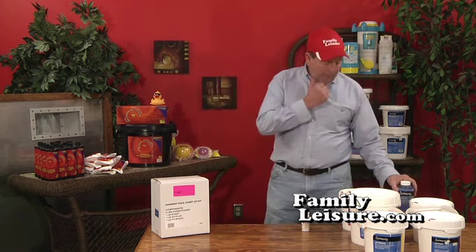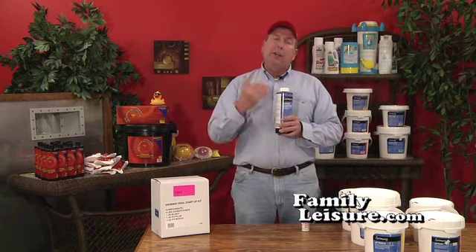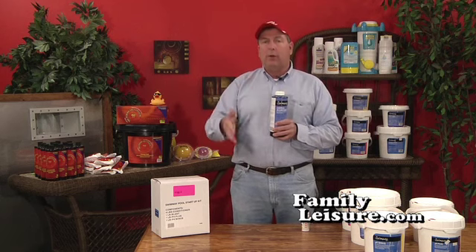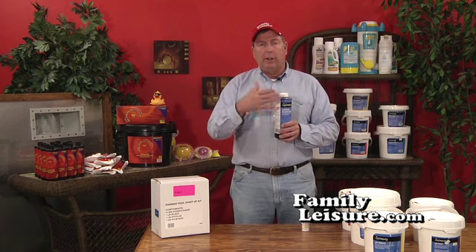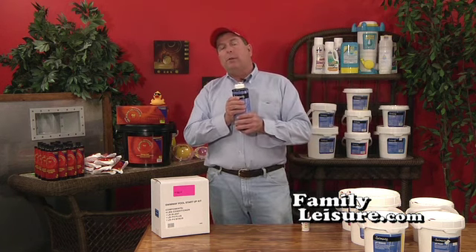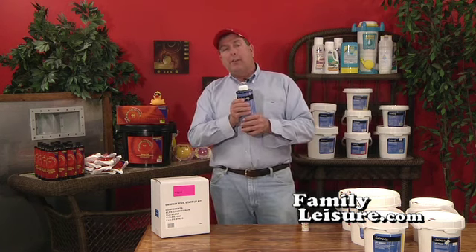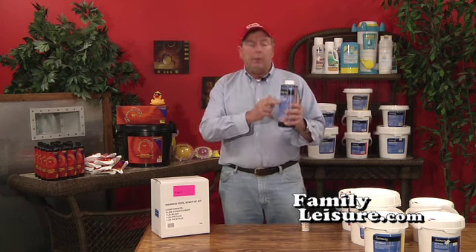Once that is finished, I recommend copper algaecide. Remember, algaecide does not help kill algae — it prevents its growth. So it really isn't necessary to put it in until after your water is clearing up. The initial treatment is about six ounces per ten thousand gallons, and this quart will last probably all summer long for almost any size pool. That's a preventive treatment.